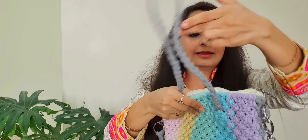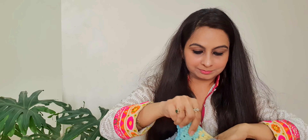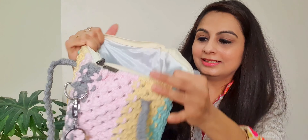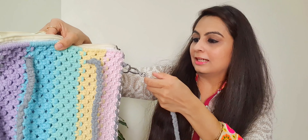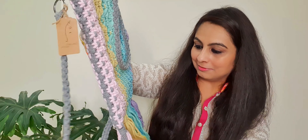Let's open it and have a look. It has a zip. There is lining from inside. And the slings are detachable — aap isko hata bhi sakte ho. You can use just the bag on its own. I am just loving it.